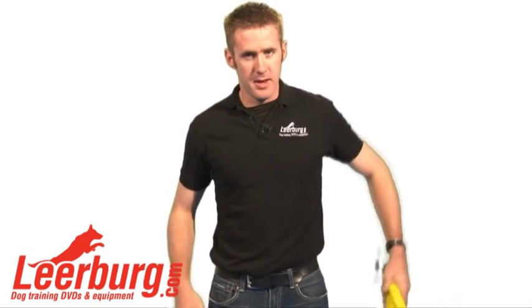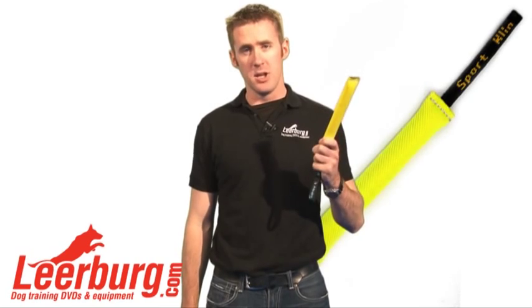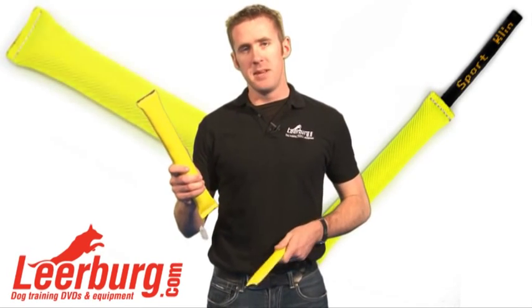Hi, Jeff here with Leerberg. Today I want to show you a couple different tugs we sell. These are the yellow fire hose tugs, the first here being the 10-inch tug and this being the 15-inch tug.